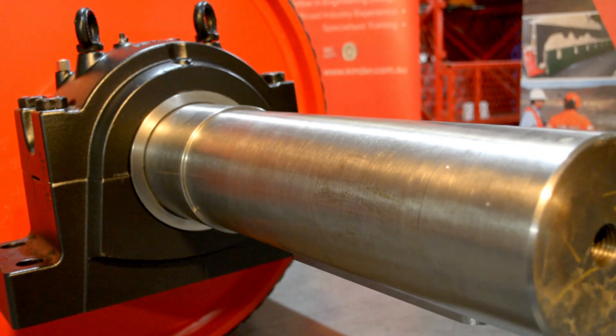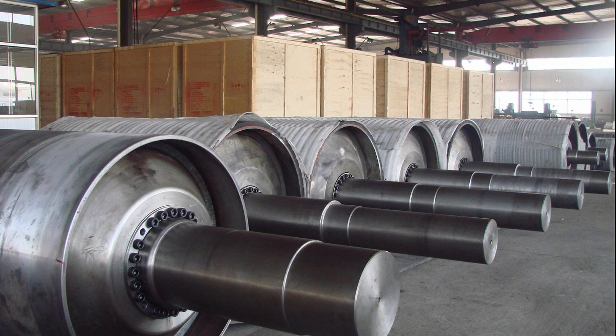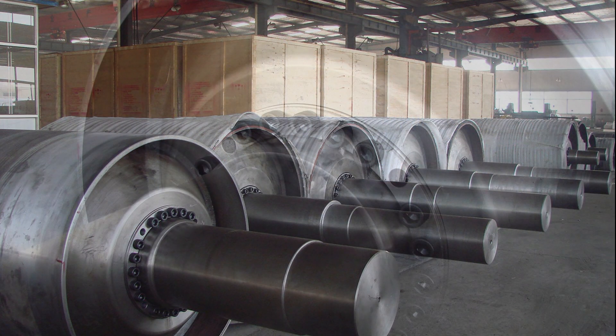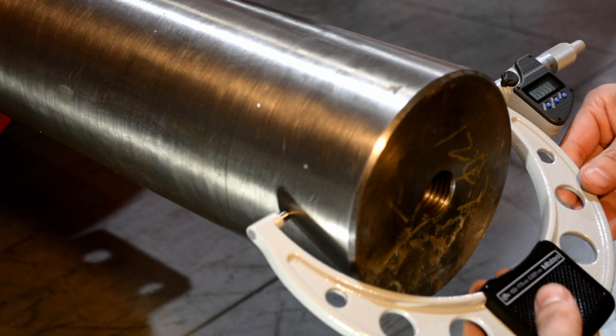All shafts are designed and machined in accordance with AS 1403. They can be upwards of 5 metres long, 400 millimetres in diameter, and toleranced to any specified grade and surface finish.